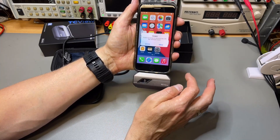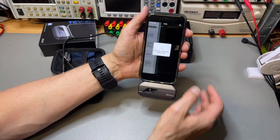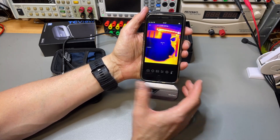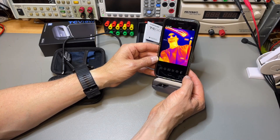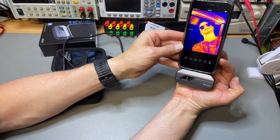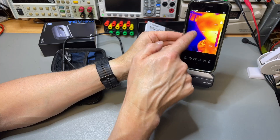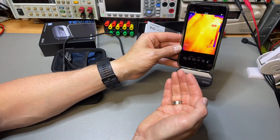It detects immediately and starts up right away. It's calibrating — we saw the same with the InfiRay, though this seems a little bit faster. The resolution is great. There's a brief freeze every now and then — the InfiRay was the same, needing to recalibrate roughly every 30 seconds. It also shows min and max temperatures, picking the highest and lowest in the frame as well as the center point where you're actually pointing. The resolution is really cool.